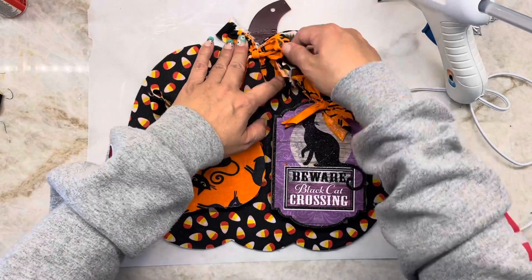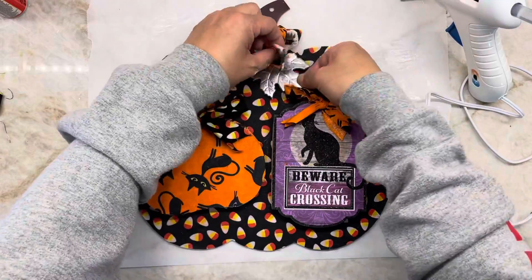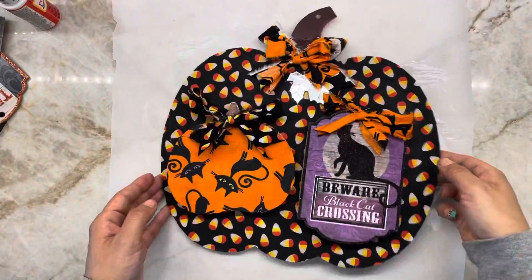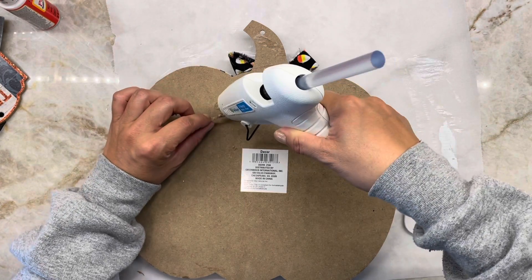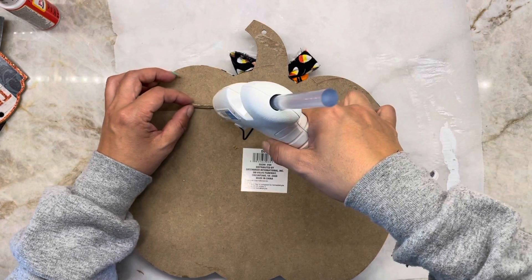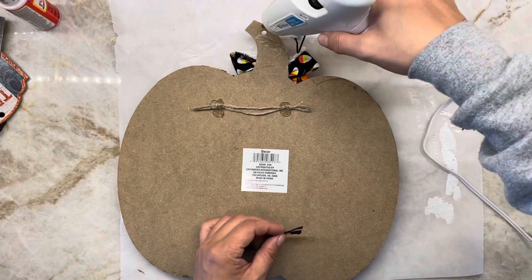Here I'm also adding back the leaf that I originally took off from the pumpkin — now I'm adding it back. Then I'm going to add a twine hanger on the back and use a small piece of fabric to cover the hole on the very tippy top of the stem.